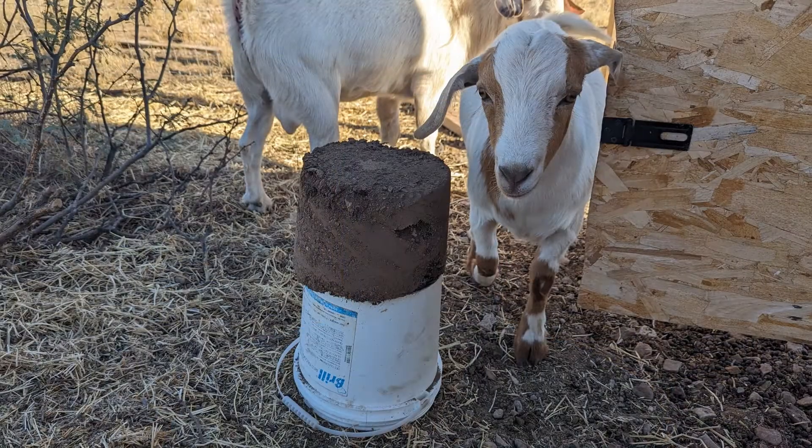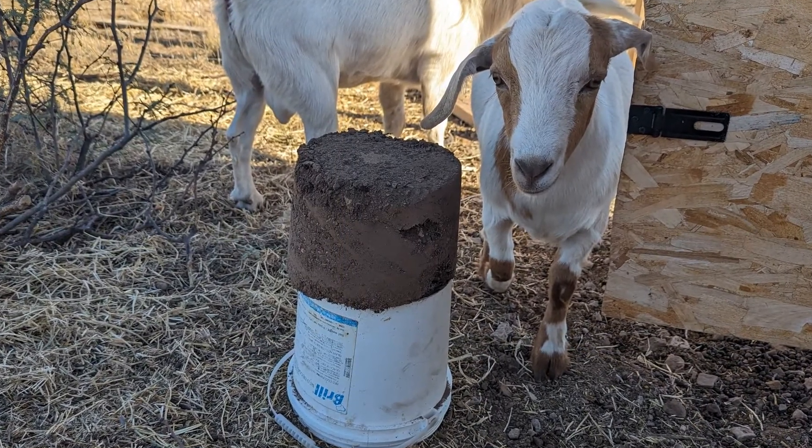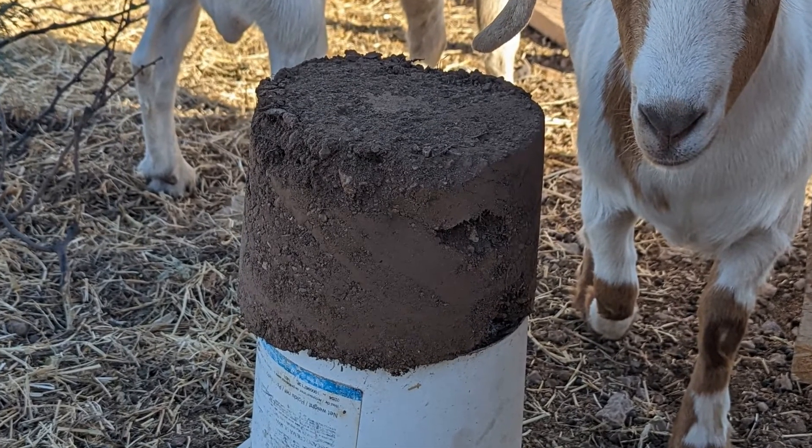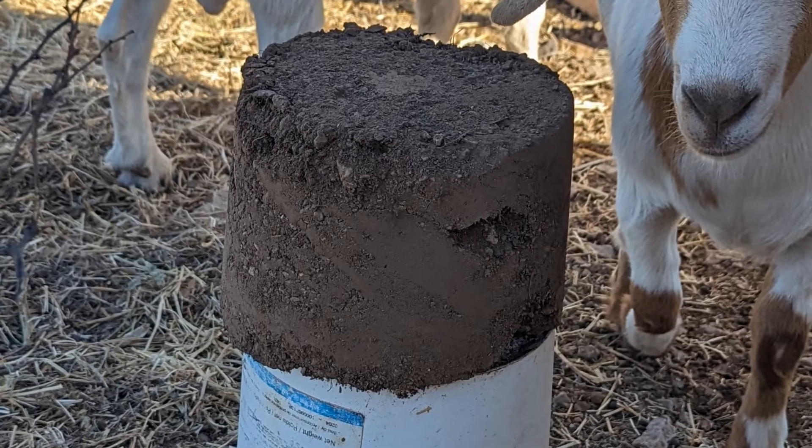Living here in the southwest I have the perfect soil for adobe. Here's some soil I just tossed into a bucket — I didn't sift it or mix it or do anything with it. I just put it in the bucket and forgot about it, and as you can see it turned into a pretty nice brick. Earth bag construction is very popular so I looked into that pretty closely, but I decided to make a video listing all the drawbacks to earth bag construction and put them in one place to help you guys out.